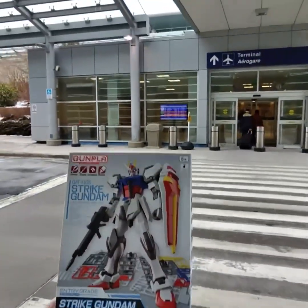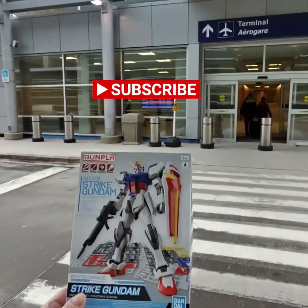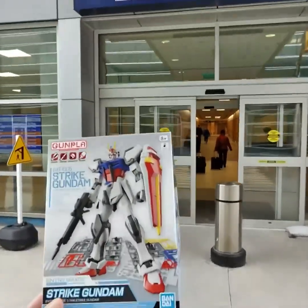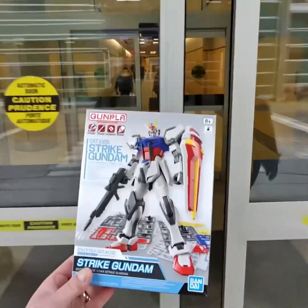We're back at the airport, time to go home and build this guy on the way home — we'll see how that works. First thing we need to do is get through security, so let's see how that works.